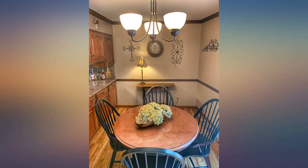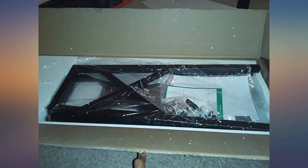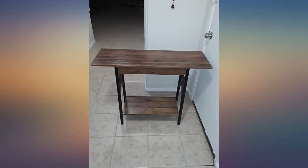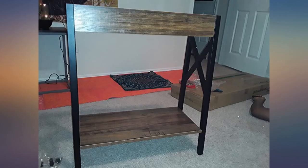I had been looking for an entryway table for our home. I went to places like Hobby Lobby, TJ Maxx, and Target. All comparable options were over $100. Then I found this table. I was skeptical it would be the quality we were looking for because it was so affordable. However, when it came, I was happily surprised.